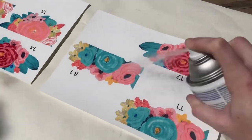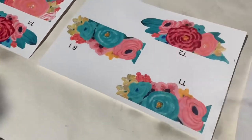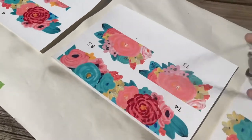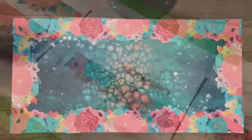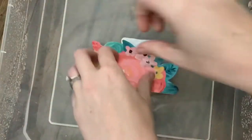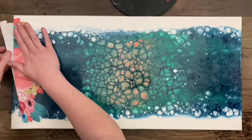Then I print them, apply spray gloss — three coats — and if you want to see a detailed tutorial on how to apply water slide paper, I'll link that in the video description. Then I cut the pieces out and position them on the canvas to make sure they look good, and start soaking them in water and applying them around.